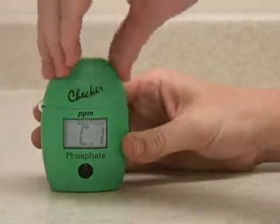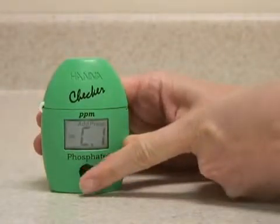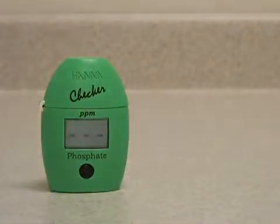Insert the vial into the meter and press the button again. It will flash bars at you to let you know it's sampling.